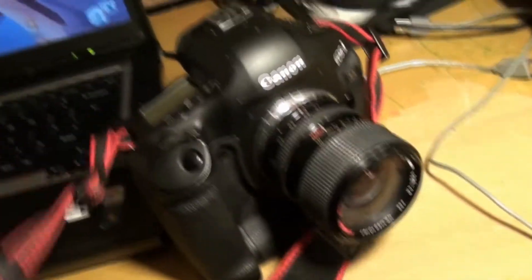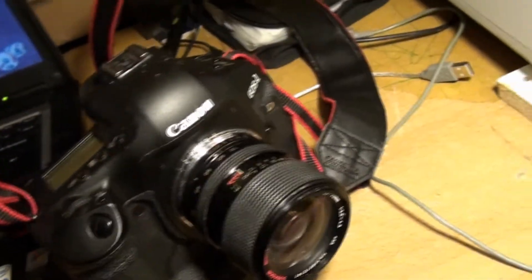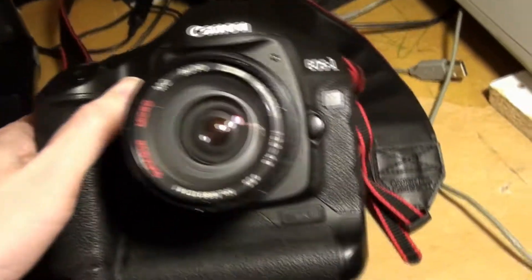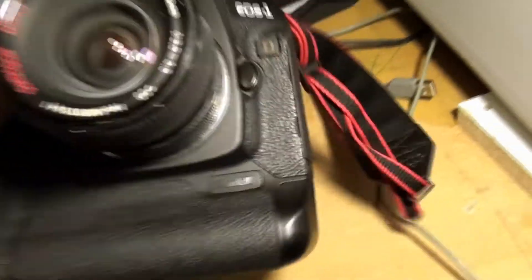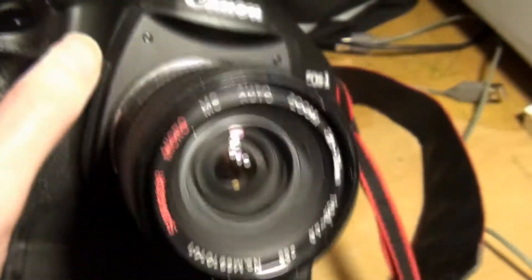Hello, this is me, JJJonesad, and I thought I'd do a quick video about my Canon EOS 1D Mark III. It needs the battery charging — what happens is these batteries, if you leave them in the camera for more than about a month, they drain right down even when you're not using it.